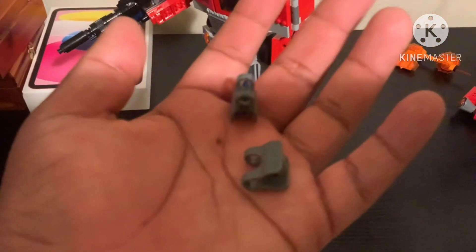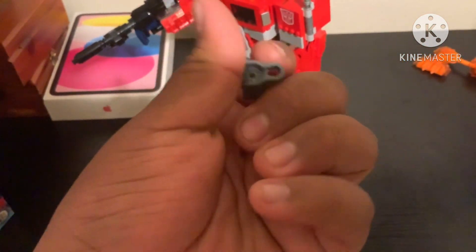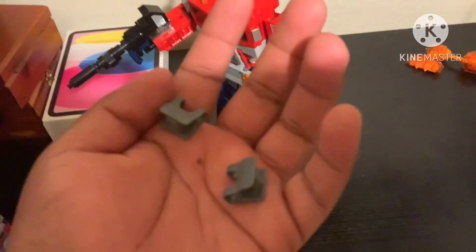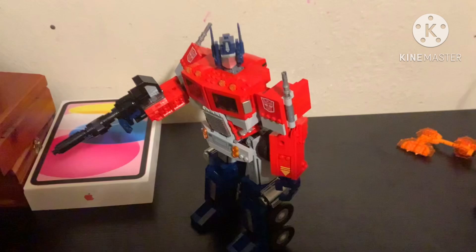So I have these sockets and ball joints — one is the socket and one is the ball joint. And if you add those, it's a great poseable way for him to pose.